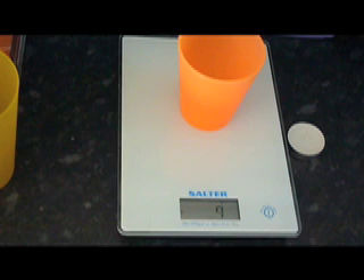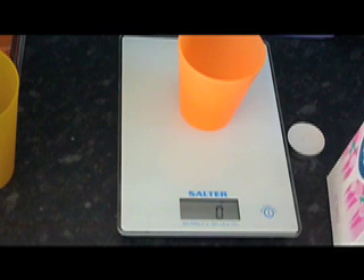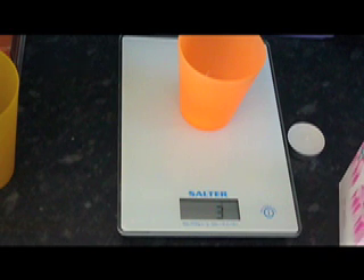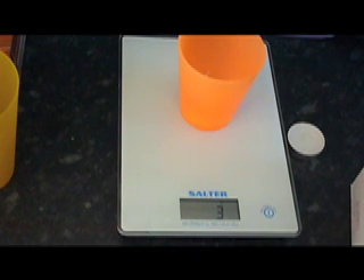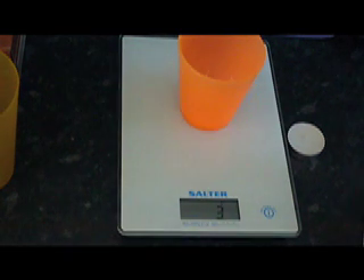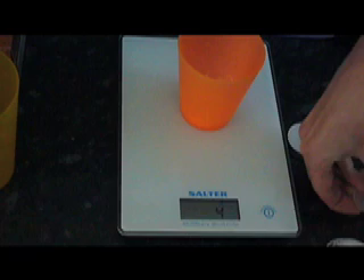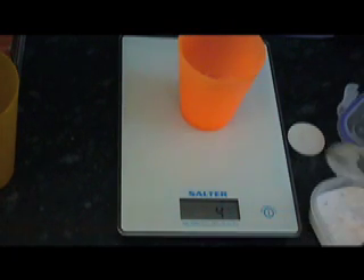You're going to need 4 grams of sugar, it's normally about 2 teaspoons. Icing sugar is the best but it's already a powder. And you're also going to need 2 grams of baking powder because it slows down the combustion and it stops it from bursting into flames and just not giving off any smoke.